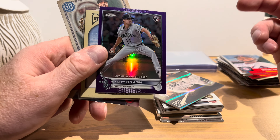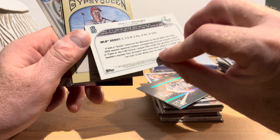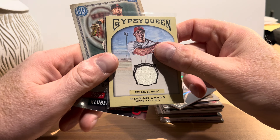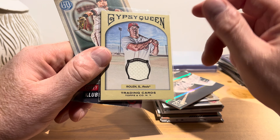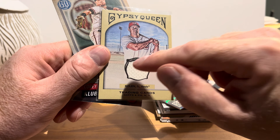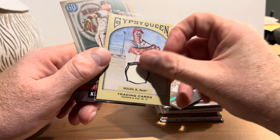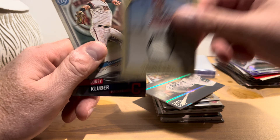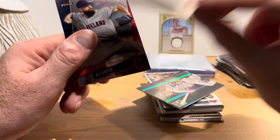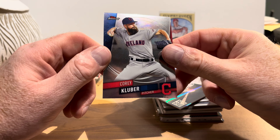Magglio Ordonez on 2022 Topps Chrome Platinum — they're based on the '53 Topps design, and I really like this set. Orlando Cepeda and Miguel Sano as well. Then Matt Brash rookie debut from 2022 Topps Chrome — this is a purple parallel, not numbered. And here's our first hit: Scott Rowland on a Gypsy Queen card — this is a game-used uniform relic dating from 2011. A nice Hall of Famer relic. Then Kole Calhoun and Corey Kluber on Topps Finest.